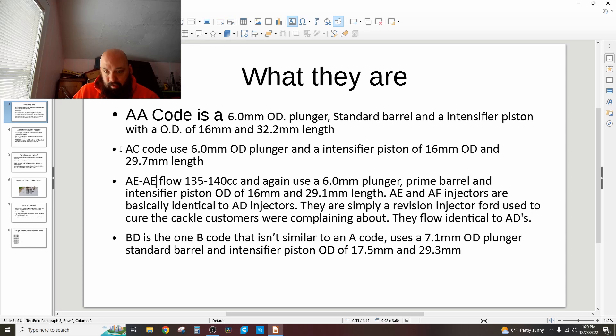The BD and all the B-series injectors use a 7.1mm OD plunger, and the intensifier piston is 17.5mm OD, with length varying within the series. The BD has a 2.93mm length intensifier piston.